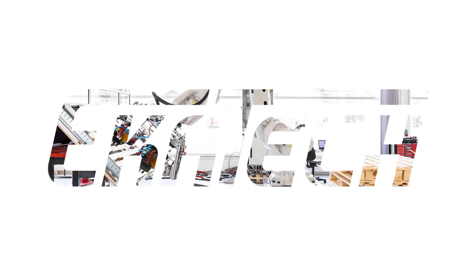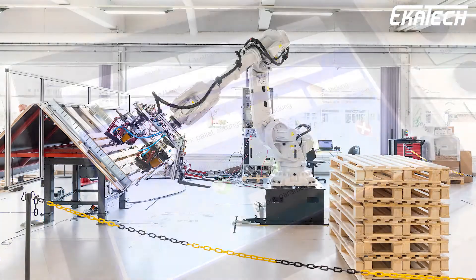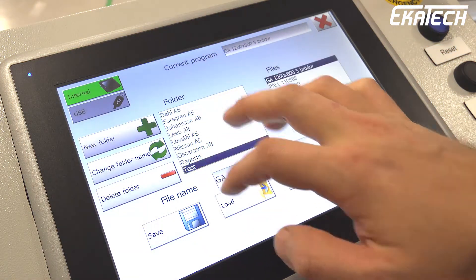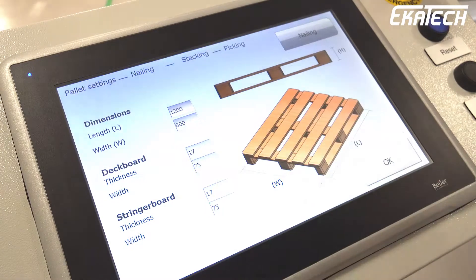Ecotex RN4017 Palette Manufacturing Robot. Welcome to Palette Production 2.0. Whether you want to nail a standard, stringer, or perimeter palette, our RN4017 nails them all.